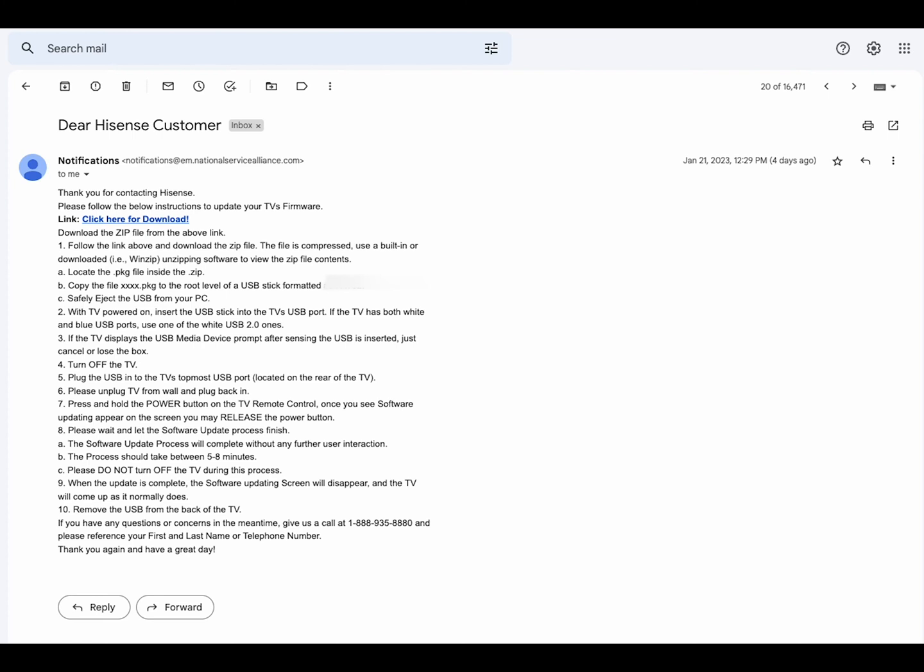Before we go ahead and plug our USB into the TV, let me give you a little rundown on the email you will receive. Hisense will send you an email that says 'Dear Hisense customer, thank you for contacting Hisense, please follow the below instructions to update the TV's firmware.' This link here is going to be the firmware. It tells you to download the zip file from the link.